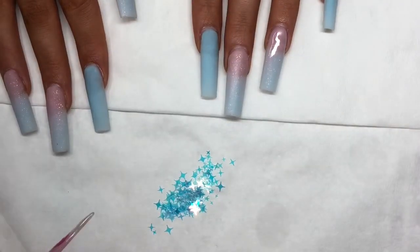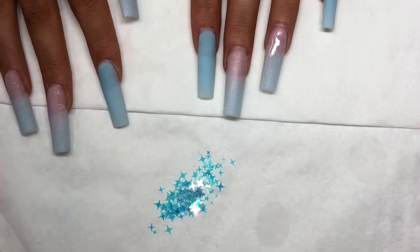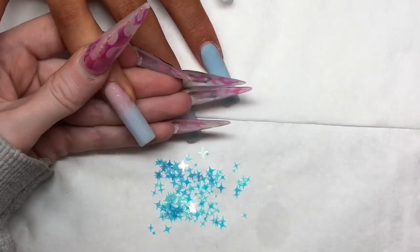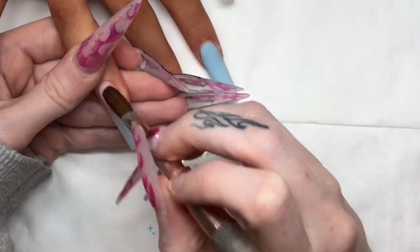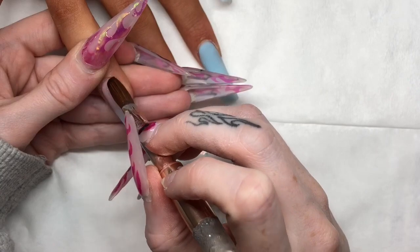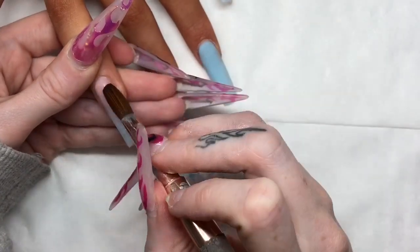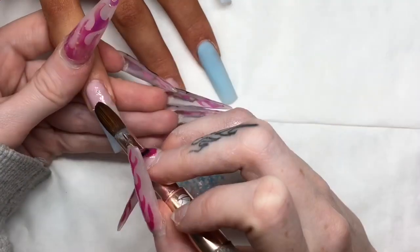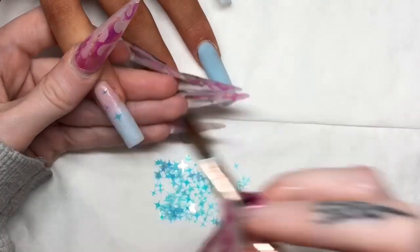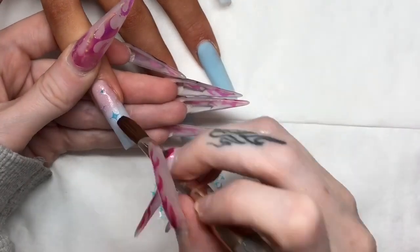These stars are the iridescent lens flare mix from Glitter Planet — they're absolutely gorgeous and a must have. I always pour them out onto a tissue, which makes it easier to pick up the sizes that I want. I apply them by laying down a clear bed of acrylic onto the nail first, and then using the wet brush to pick them up and place them onto the nail. There's no right or wrong way placement-wise; I just kind of wing it.